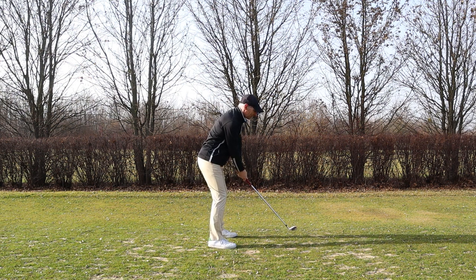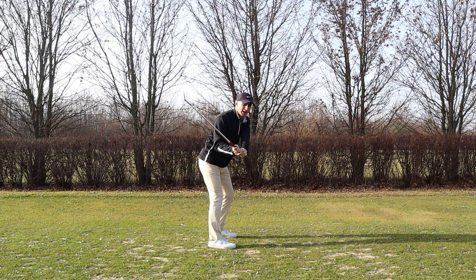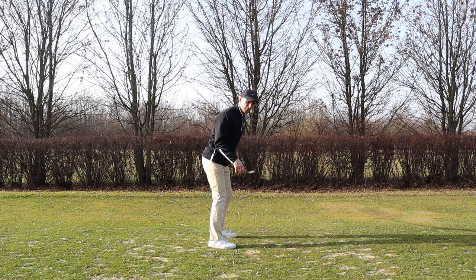I want to get the club up in this position with a nice neutral club face. We obviously don't want the club to be across the line or too laid off — we want it sitting in this position. Now I'm in a position where I can drop the club on the downswing and come at the ball from the inside.